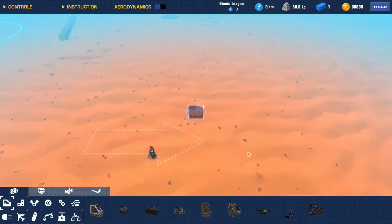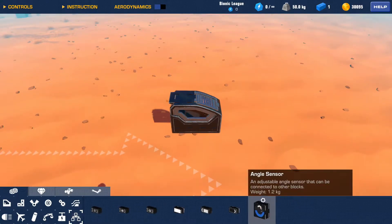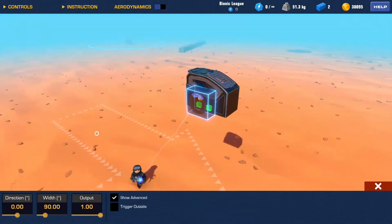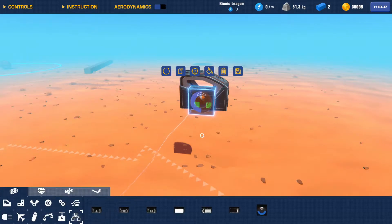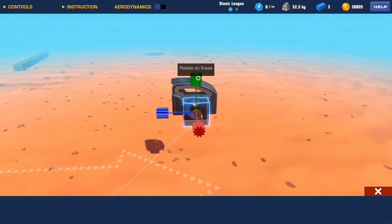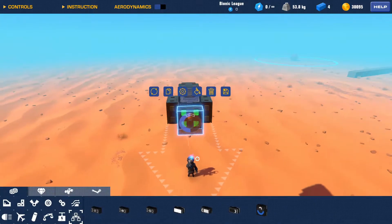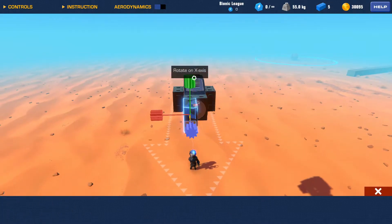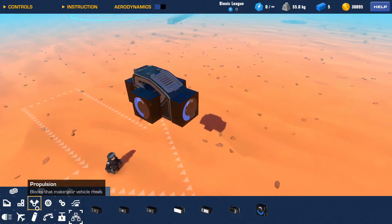First you're going to want to get a seat and then make your stabilization system. All you need for this is angle sensors. I like to put them to these settings, then duplicate it like this, rotate it, and push it to the other side. Don't mirror them, otherwise it'll mirror the angle sensor itself, which is what you don't want.